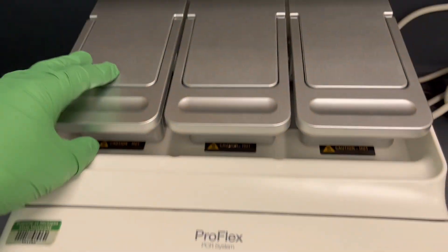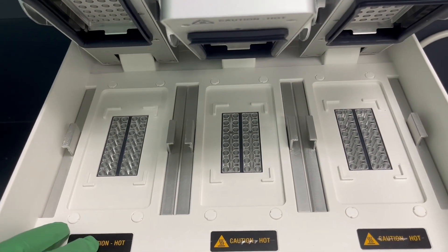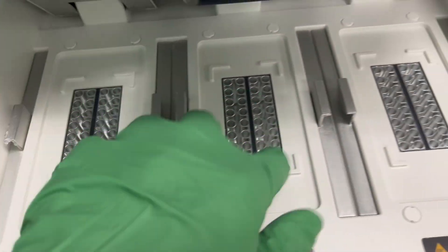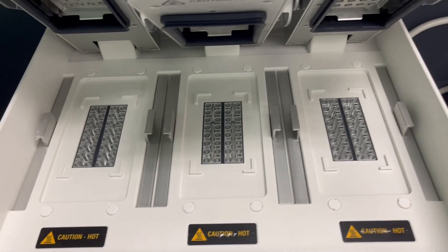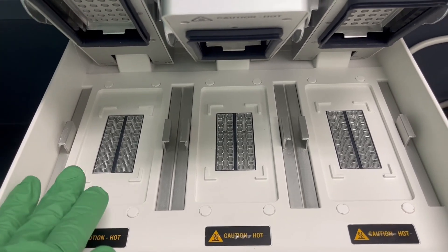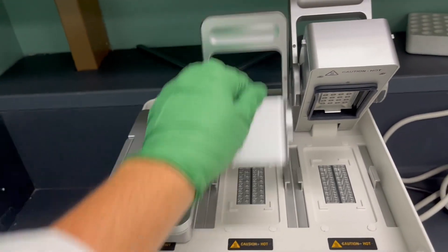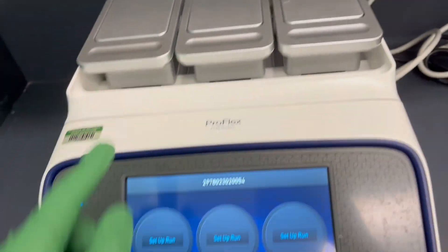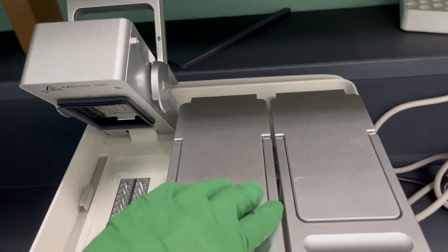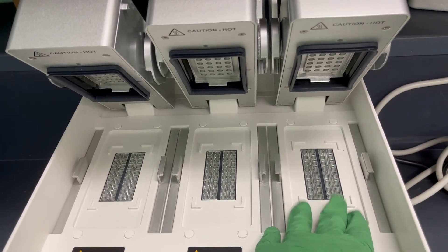In terms of the Veriflex property — being able to change temperatures independently — the ProFlex actually has even more zones than the MiniAmp. Each block, where you can see the line down the middle, gives you six independent zones which can all be set to different temperatures in the Veriflex setting. So this is a really interesting machine: three separate people could each run their own experiment independently, or if you're running your own experiment you can set up six different temperatures for a gradient or to optimize a protocol.